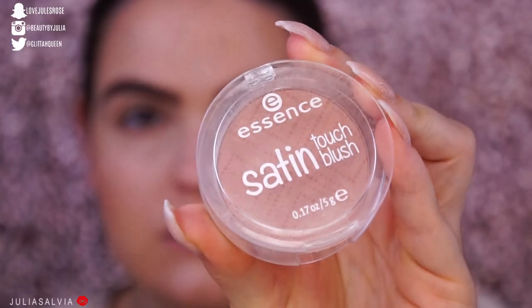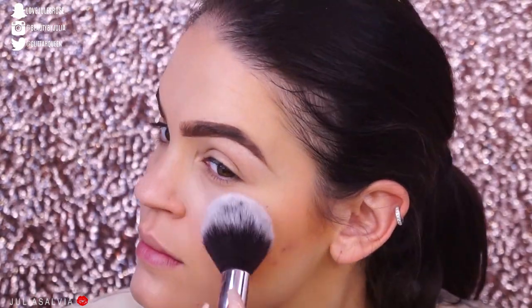So this side didn't come out that bad. Guys, when I took on this challenge, I didn't really think it was gonna make me look like a horrible makeup artist.